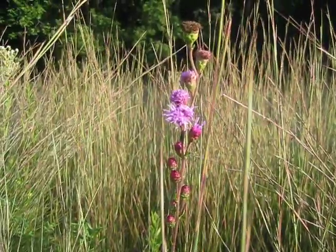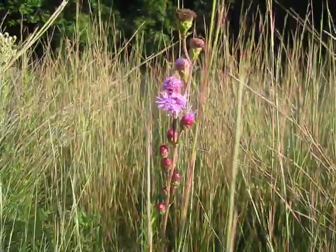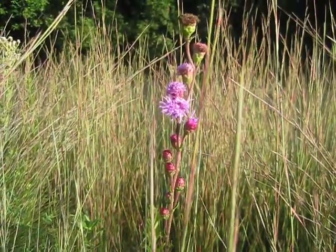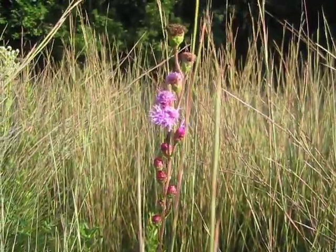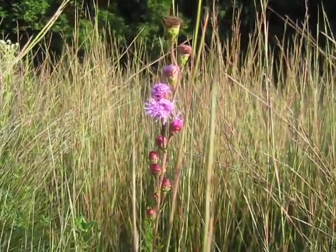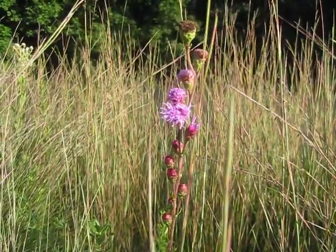It likes a dry site and poor soils. If you have this type of site and you want a beautiful color here in July and August, this is a species that will do very well — a long-lived perennial that will attract butterflies to your prairie garden.